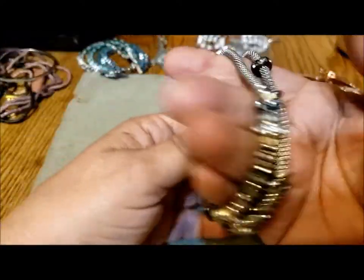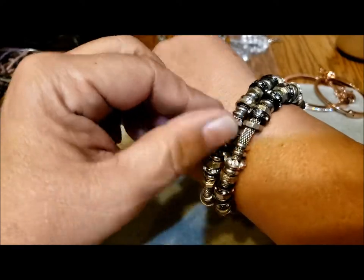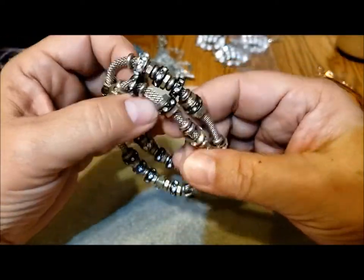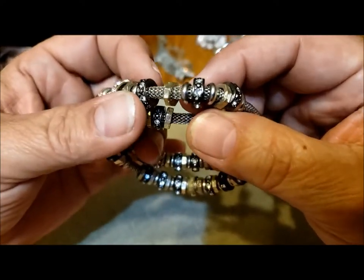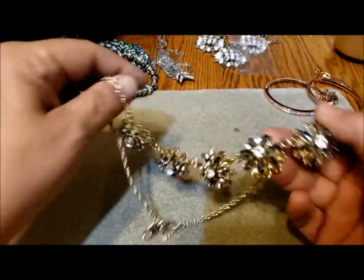Here's a couple of slightly stretchy bracelets — this one seems a little more stretchy than the other, but in good shape with lots of nice beads. That's a nice pair, very wearable. I like the mixed metals — they look like washers but they're not really washers — and there's some little rhinestones in there. So that's two bracelets.